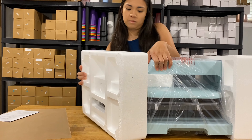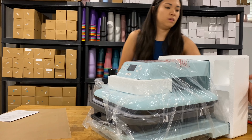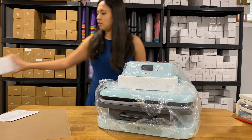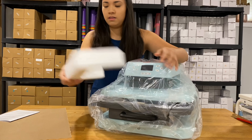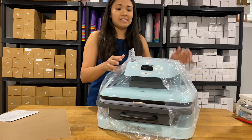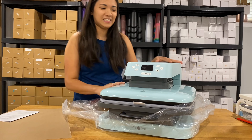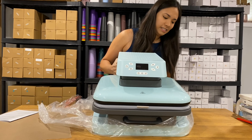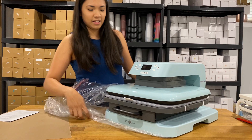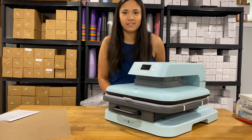And now next, the styro. Wow, it's so big. This is the very first heat press. And it's color blue. Isn't it exciting? It's going to match all the stuff in my studio.